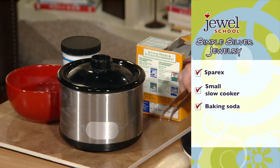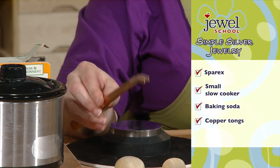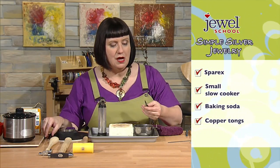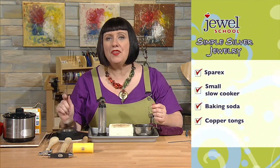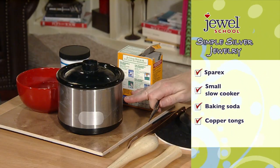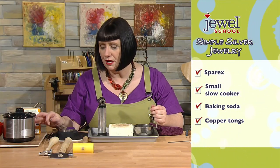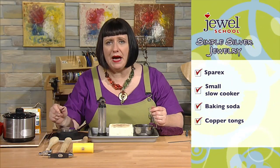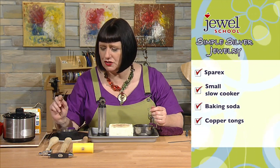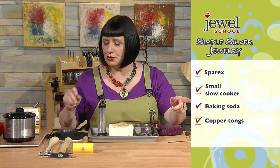Most importantly, put pieces into the hot pot using copper tongs. It's tempting to use your stainless steel soldering tweezers, but if you do that, you'll add an electric charge to the pickle solution. All the oxidation floating in the liquid will jump right back onto your metal and make it dirty again. No stainless steel tweezers and no steel tools — just copper tongs and you'll be safe.